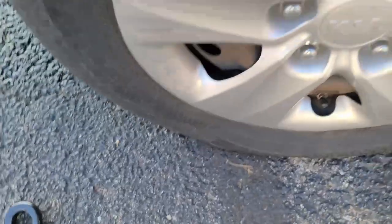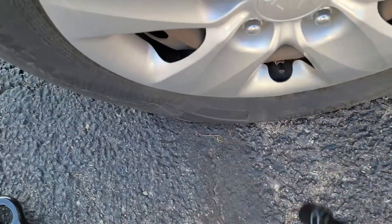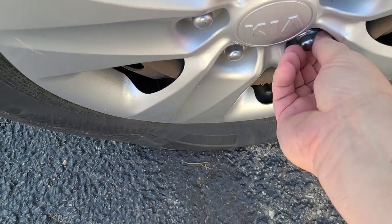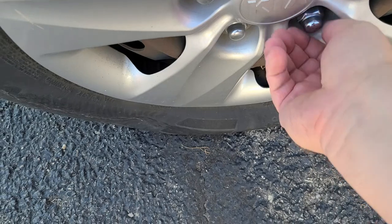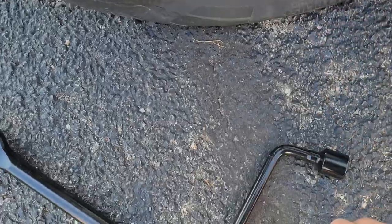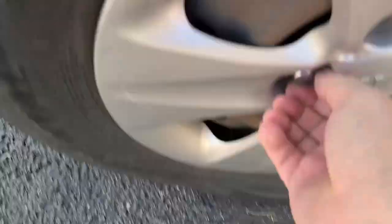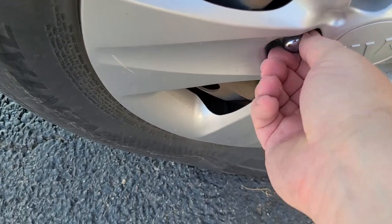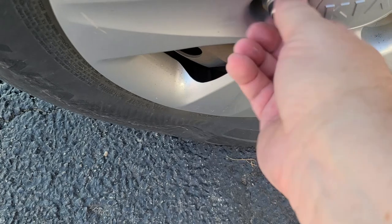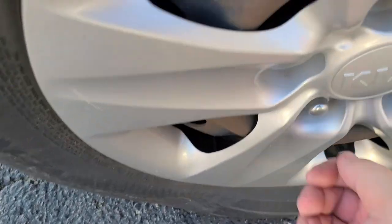I'll probably have to do this one by hand, because the tool I was using — the lug wrench — this is a lug wrench — just kept on hitting the ground. So these are loose enough that we can just unscrew them quickly and take them off.